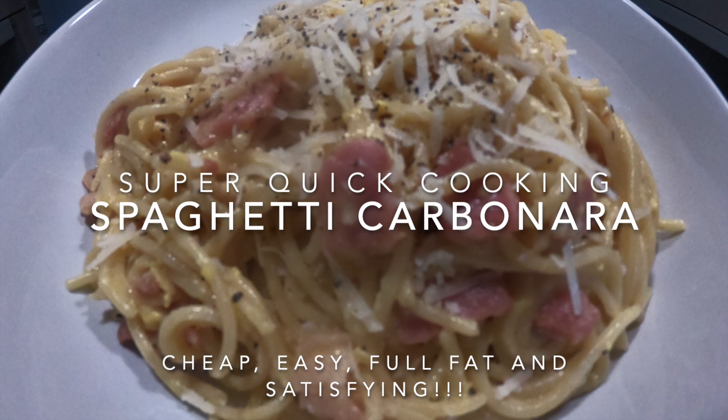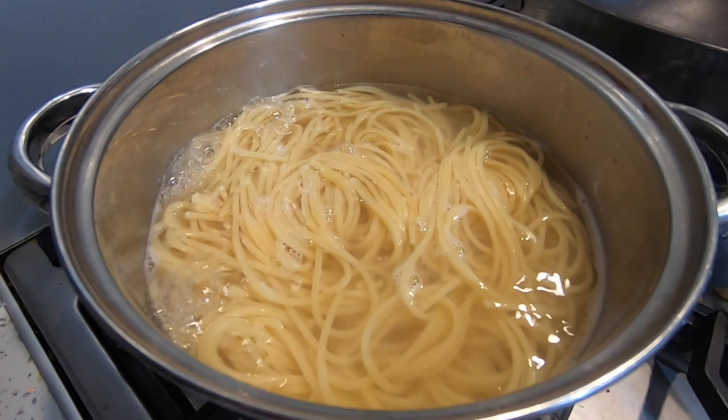Today we're going to be cooking a super quick, cheap and easy spaghetti carbonara. Firstly, get some spaghetti on the boil. You're going to cook it but don't overcook it — you want it still slightly firm.